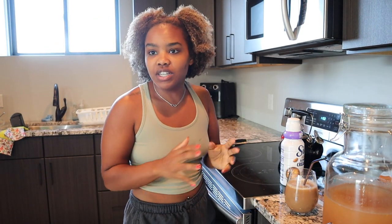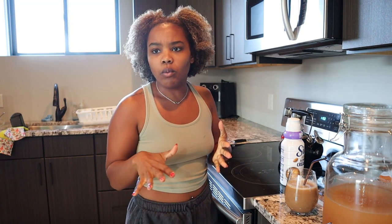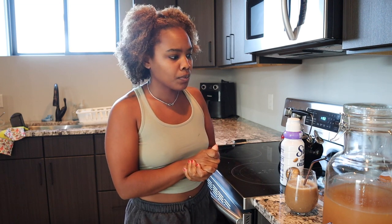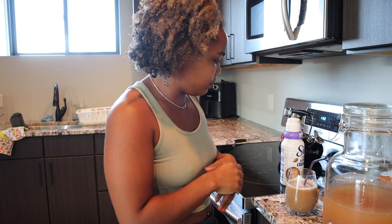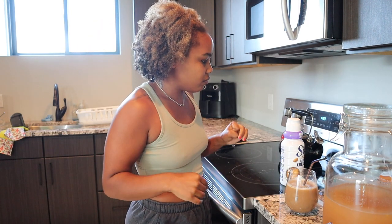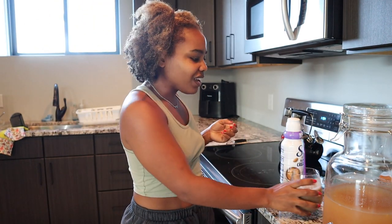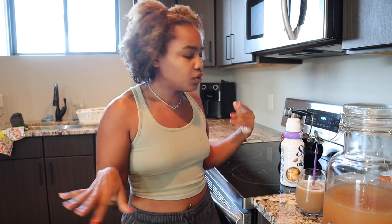So I have a couple things on my agenda today. I want to do some sort of a workout — probably like a walk or a run or something outside. It's beautiful outside. I want to make some pancakes or waffles if I can find the waffle maker. I need to fix my hair, and I need to do some reading. So yeah, we're going to do all that together today. It's been a long time since I've done one of these videos, so we're going to go through the day together.